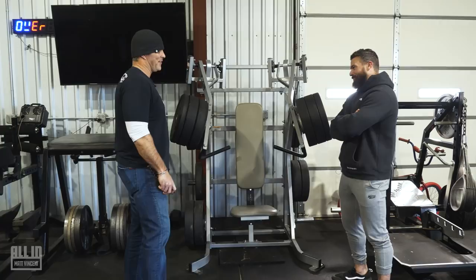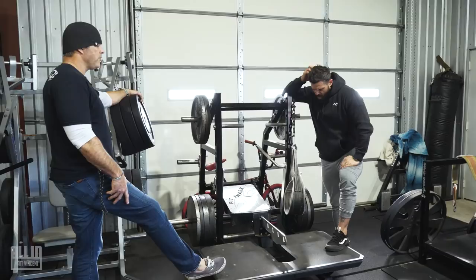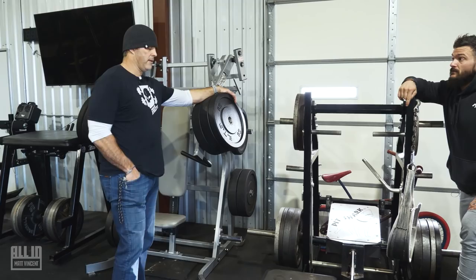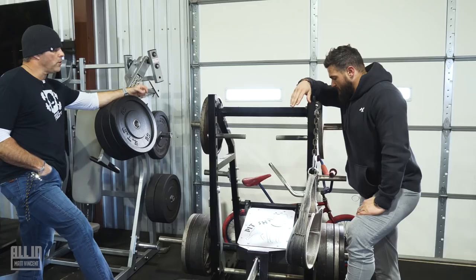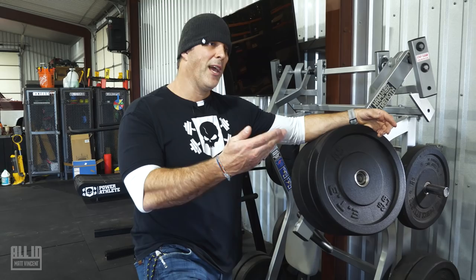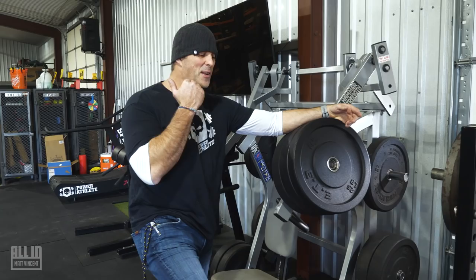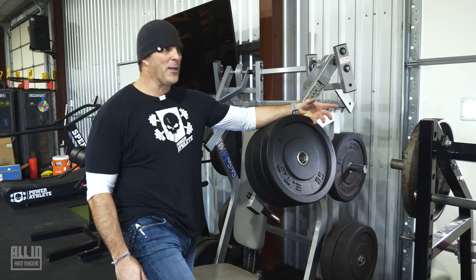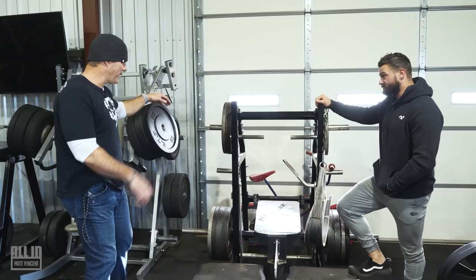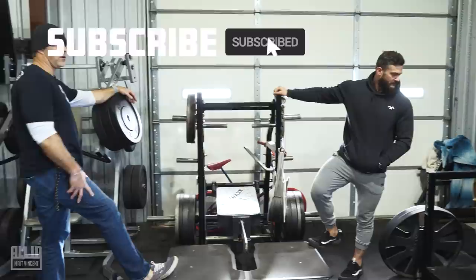We went out and worked with the guys at Development Group and they had pit sharks — I'd never really used the pit shark. We were doing a ton of stuff with them: walks, strides. The banded marching, banded walks, and glute development that way is so rad. They wanted it in their program, and all of a sudden I opened up Facebook Marketplace and one was there — it was listening. I hit the guy up, drove down to San Antonio, pulled up, and the guy was a huge fan. I literally just lifted it up and wrangled it into the back of the truck and brought it back.